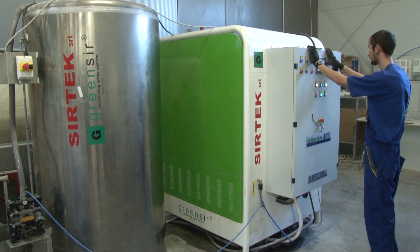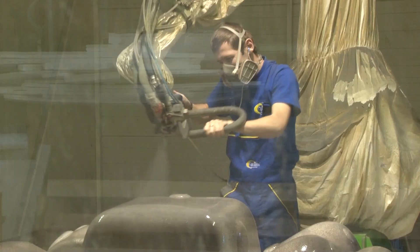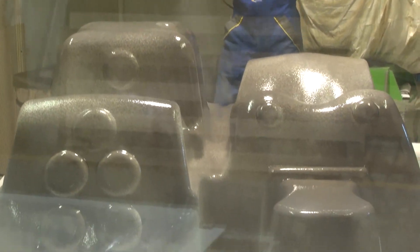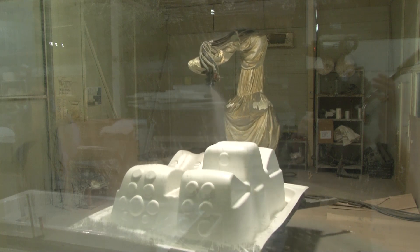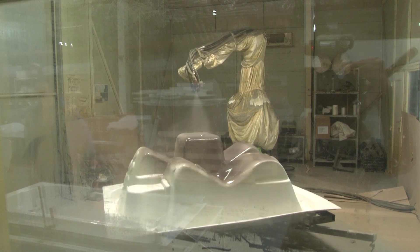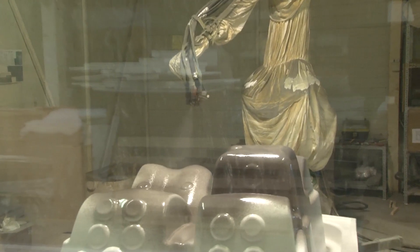The multi-component polyurethane is mixed in the meantime. Now it's time to teach the robot. As countless different whirlpool spa shapes are made, the spraying of the polyurethane is first carried out by the worker, whose movements are learned and later imitated by the robot. The next tub of the same shape can be done independently by the robot.